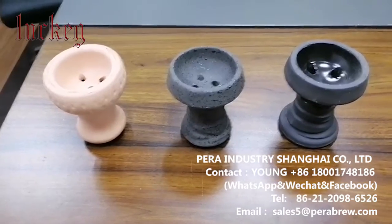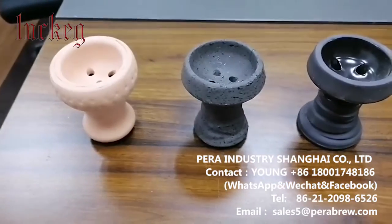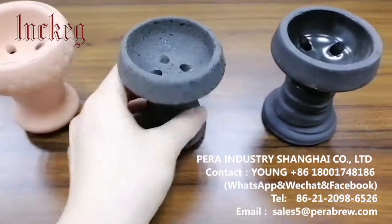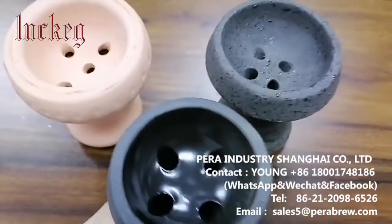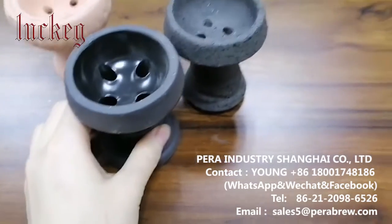So we have three kinds of hookah balls and this one is made of red mud. As you can see, they have different colors and different styles. We have these three styles, but if you want different colors you can just tell us.